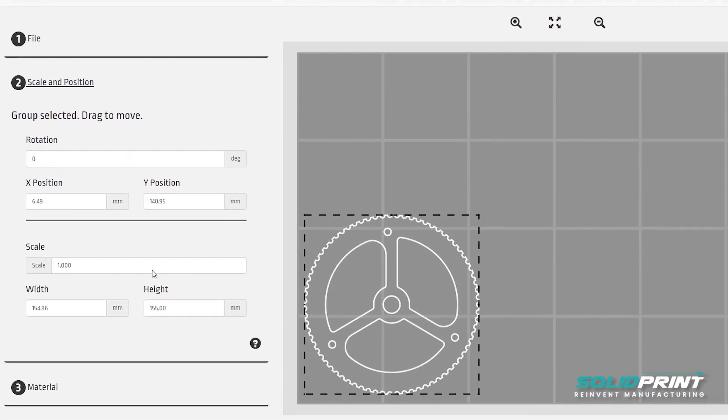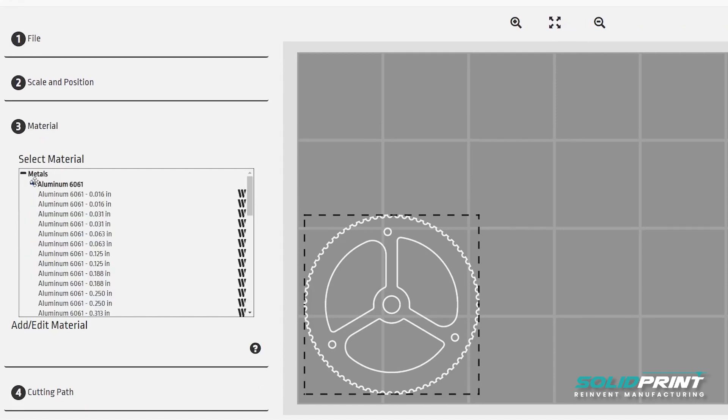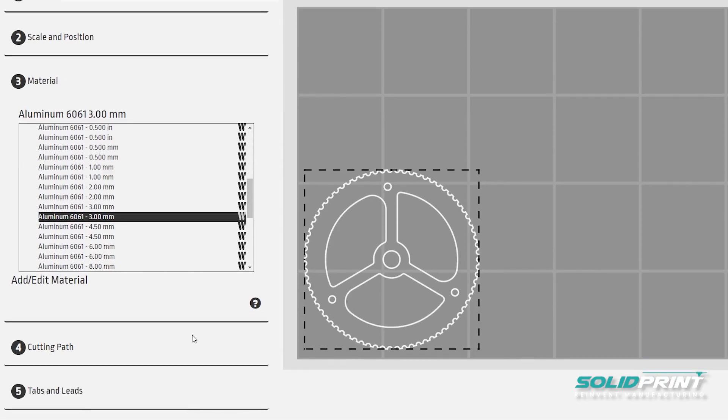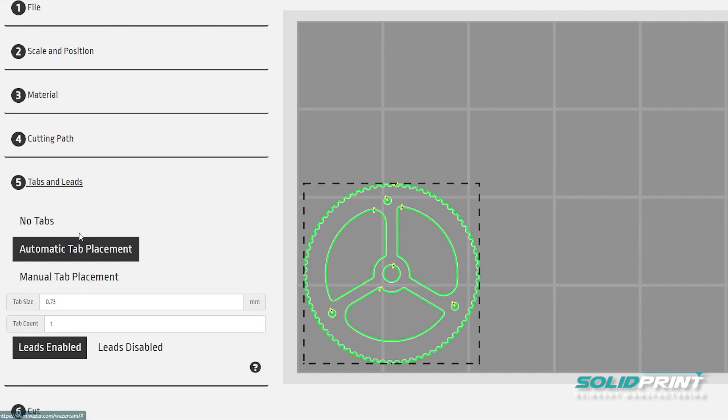We're going to pick our material — for this one we're doing aluminium 6061 at 3mm thick, and pick that from the list. We're then going to choose outside cut path, and we're going to turn off the automatically generated tabs for this instance, just for the demo.